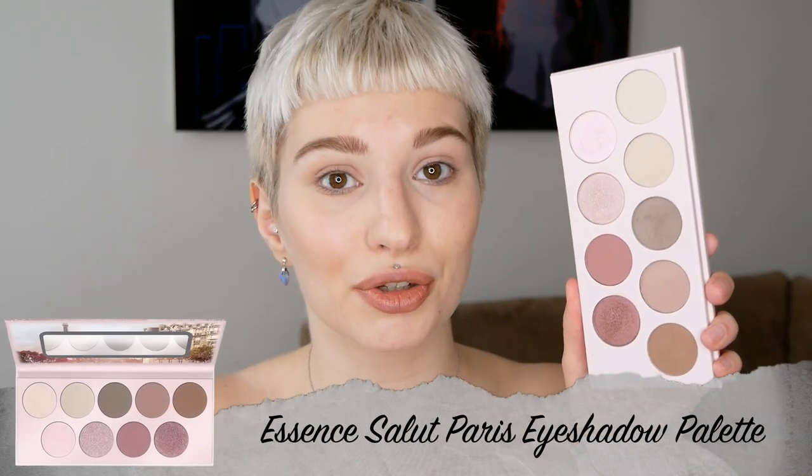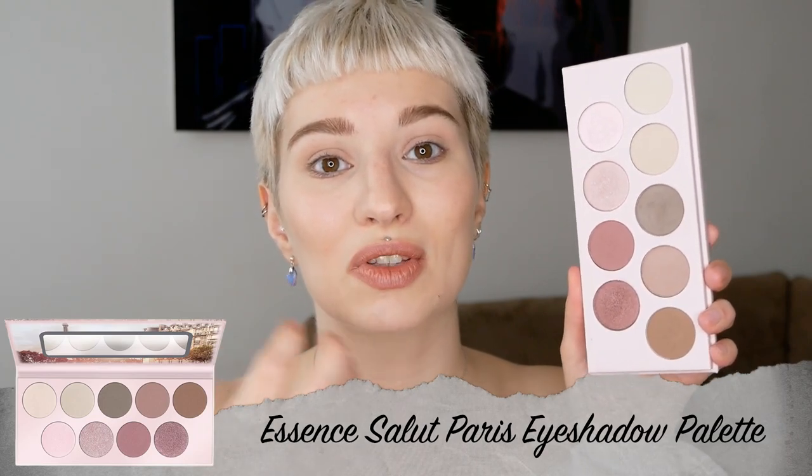And maybe if you have one of those palettes at home or you want to get one, you can also see how you can combine those eyeshadow palettes. I'm going to start off with the Salut Paris eyeshadow palette, which is a beautiful, very unique palette because it includes cool-toned colors which are very dusty-like — and I haven't seen many of those, that's why it's one of my favorites.